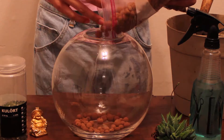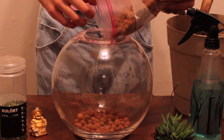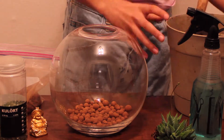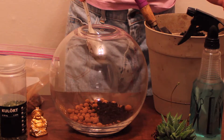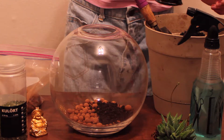So let's get started. First you're going to start with your pebbles, and you need pebbles so that your plant has drainage when you water it. You just want to make sure you cover the bottom. Now we are going to add the dirt — you just want to make sure that you add enough dirt so that you cover up your pebbles. You want to make sure that you don't see any pebbles at all.